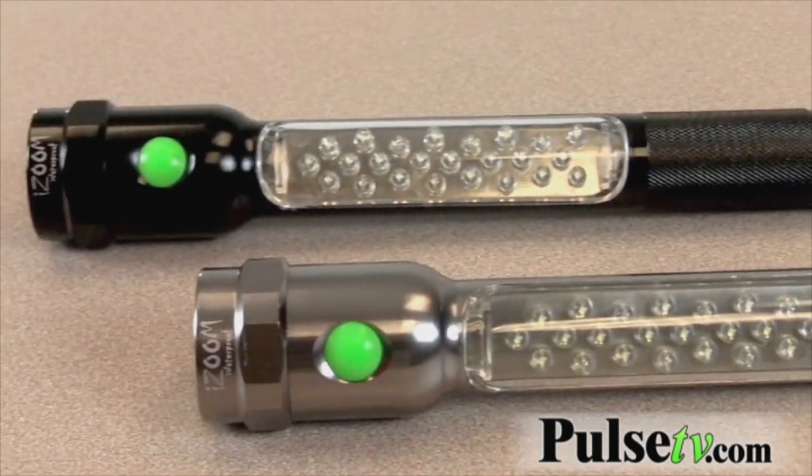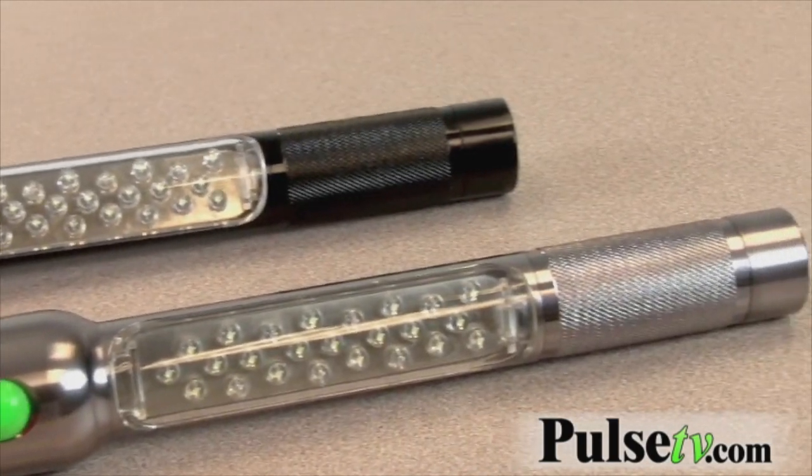It's made out of very durable aluminum and it's waterproof — waterproof and weather resistant. Some really cool features on this flashlight.